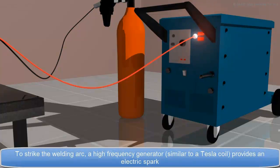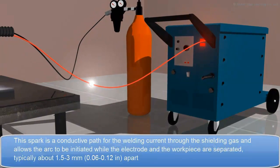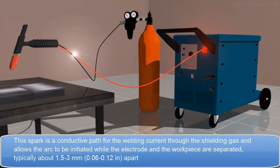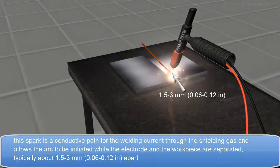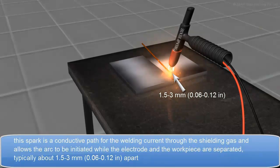To strike the welding arc, a high-frequency generator, similar to a Tesla coil, provides an electric spark. This spark is a conductive path for the welding current through the shielding gas, and allows the arc to be initiated while the electrode and the workpiece are separated, typically about 1.5 to 3 mm, that is, somewhere around 0.06 to 0.12 inches apart.